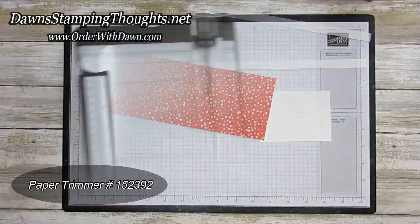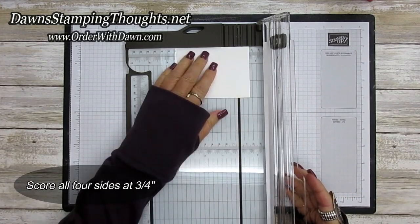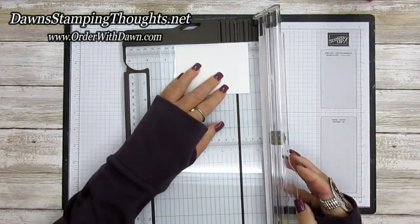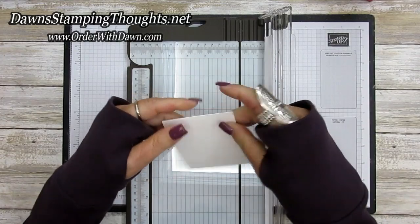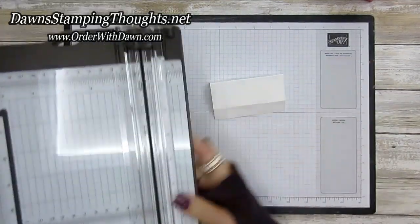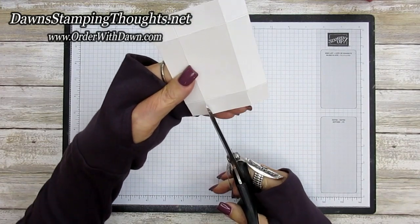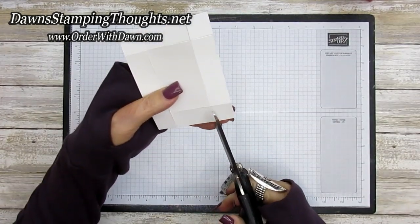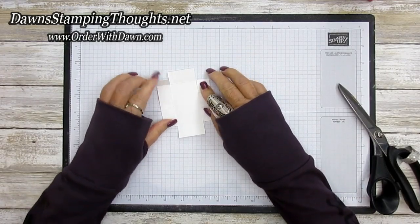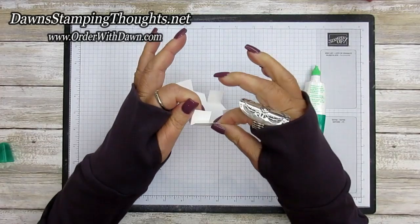Let's grab our paper trimmer. We're going to score this three-by-four piece at three-quarter inch on all four sides — score, not cut. I scored all four sides at three-quarters, and now we're going to cut the two score lines on each side. Then we're going to put some liquid glue on these four tabs and fold them in.